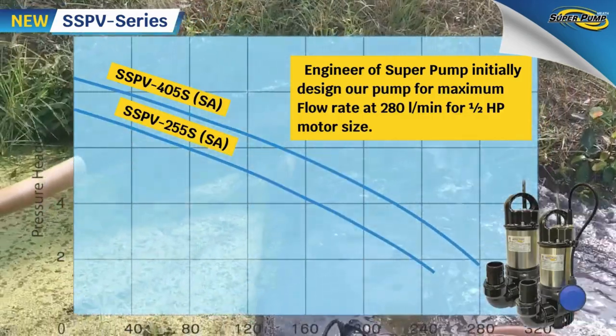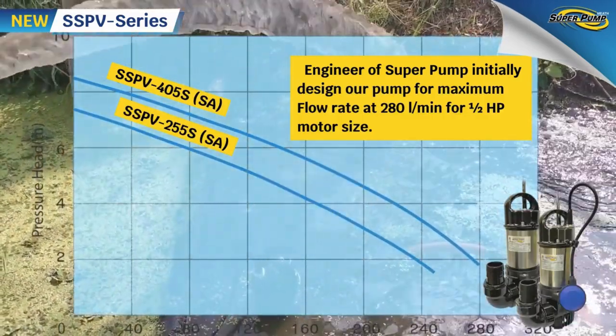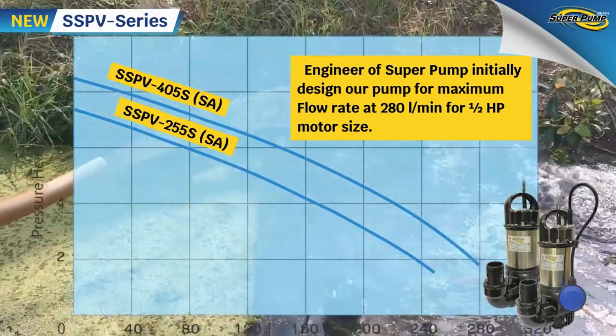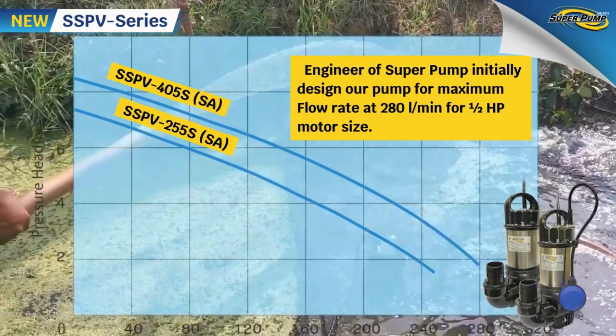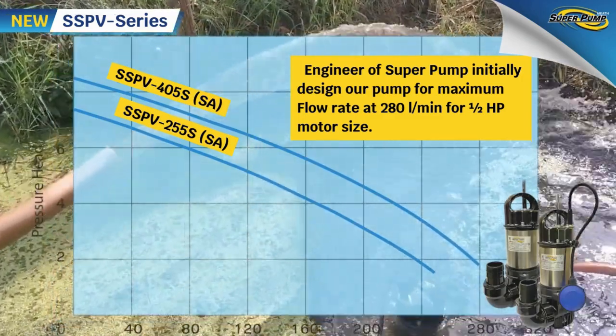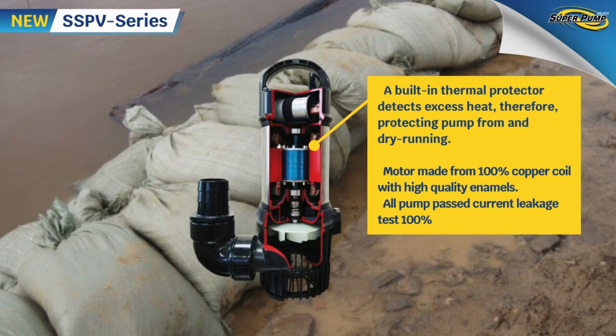When flooding, our highest need is to drain it quickly. Engineers at Super Pump designed our pump for a maximum flow rate of 280 liters per minute for a 0.5 HP motor size, delivering high draining performance through a high torque motor.